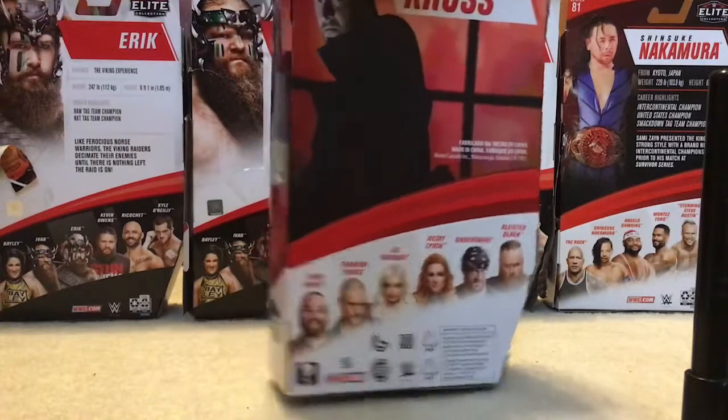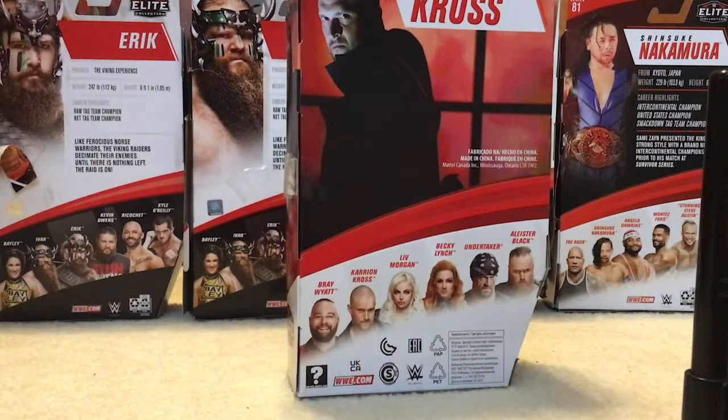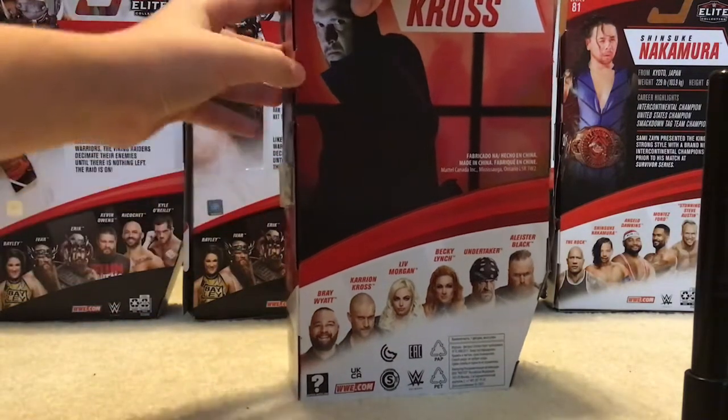So I just picked him up today, and the people that come in the set are Bray Wyatt, Karrion Kross, Liv Morgan, Becky Lynch, Undertaker, and Aleister Black. Just in case you're wondering, I'm not going to get the entire set, but let's open this guy up.